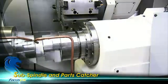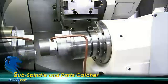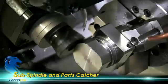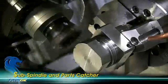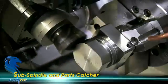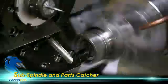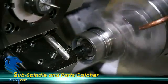To add to the versatility of the FNL250SY, Focus has added a sub-spindle with built-in motor for instant back machining and has included two parts catches on this model to allow parts collection after either front or back machining have been completed.